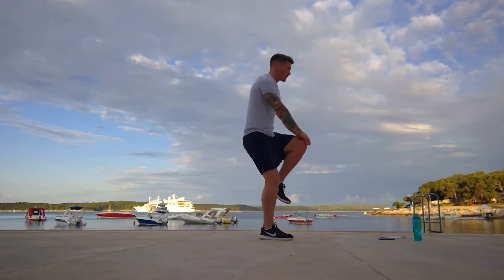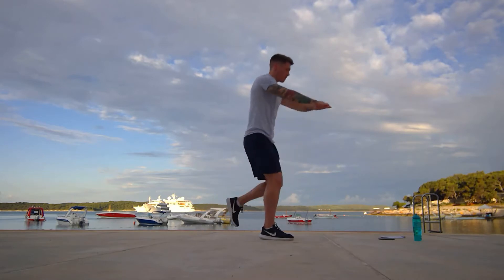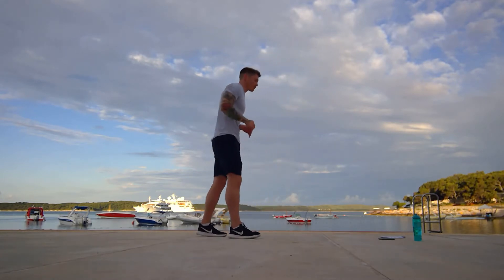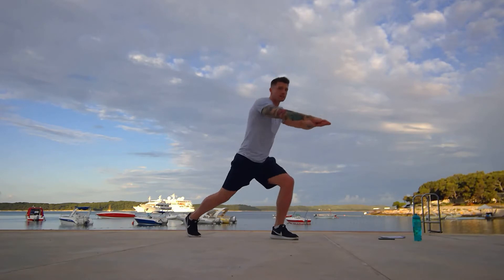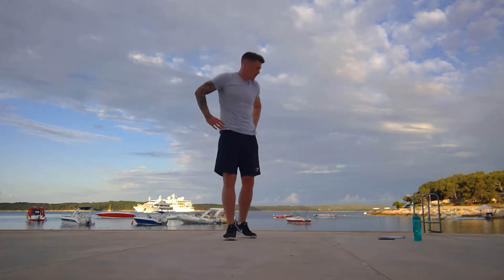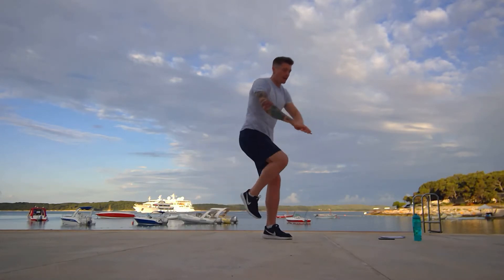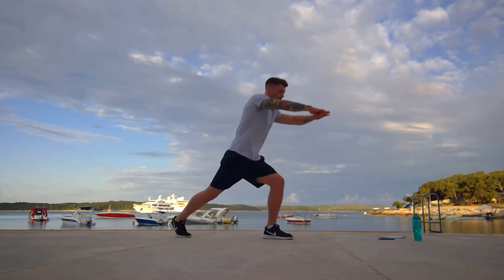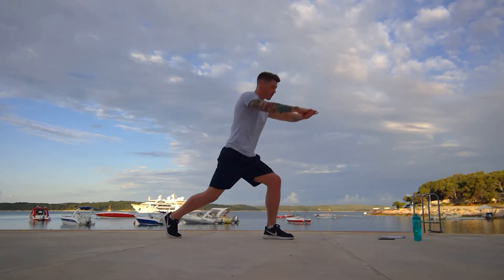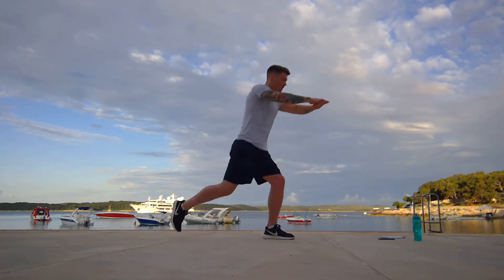We've got 15 more seconds. Keep it going. And ten. And five, four, three, two, and one. Rest for 15. Now we're going to go on the opposite side, exactly the same kind of motion. Squat thrust coming up after this. So we're going in three, two, one. Here we go. So we're kicking up, keeping that balance, keeping that core nice and tight.